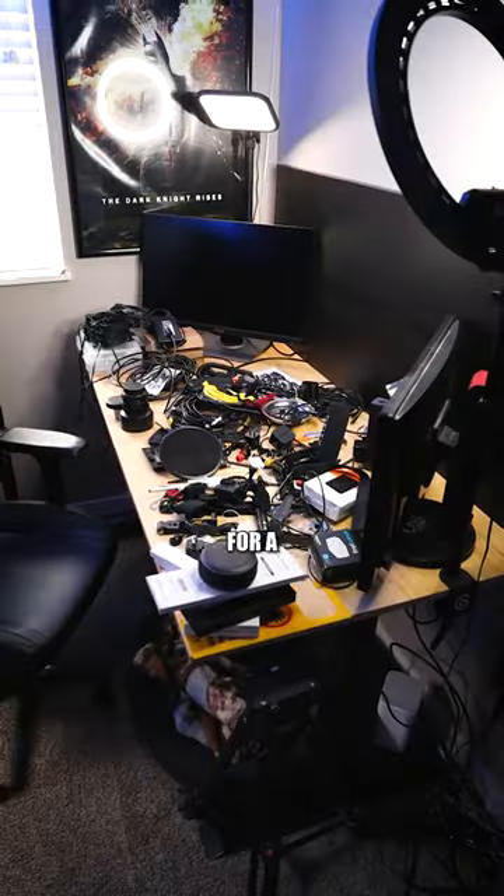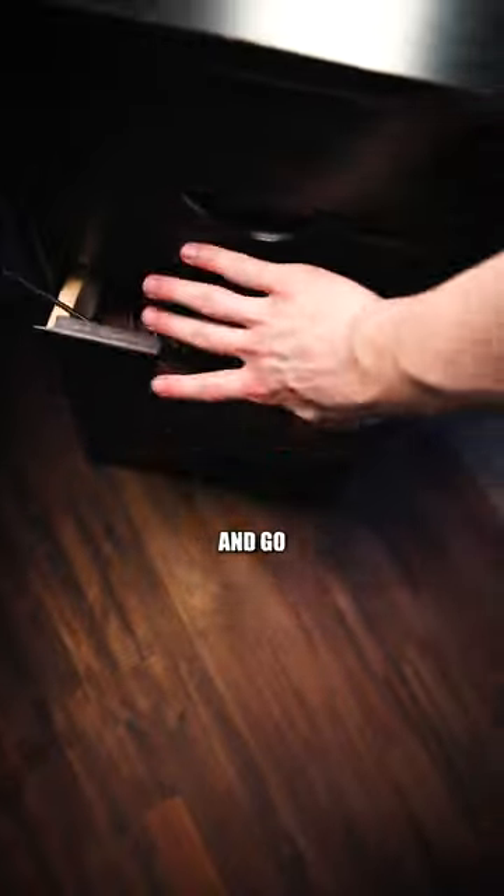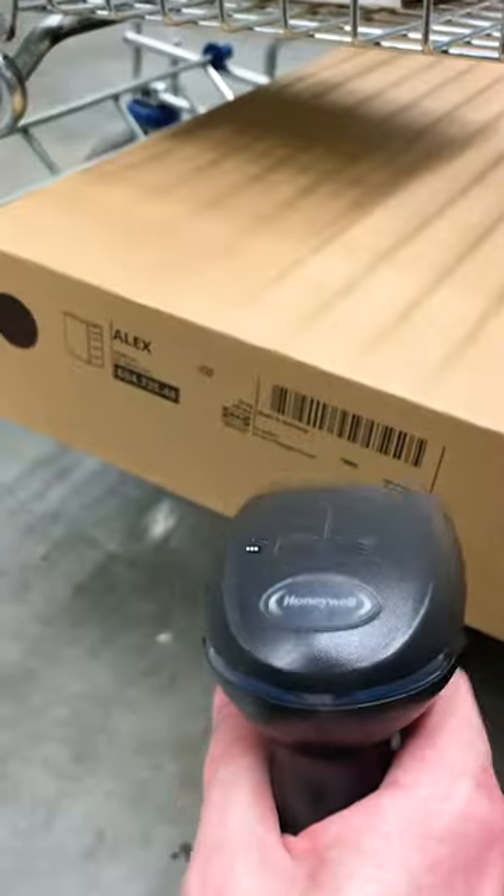This is getting a little complicated for a drawer unit, so how about we just use this one as storage and go ahead and... I tried, y'all. What can I say?